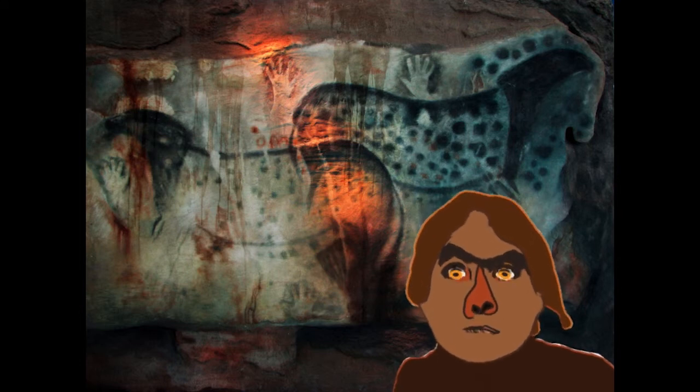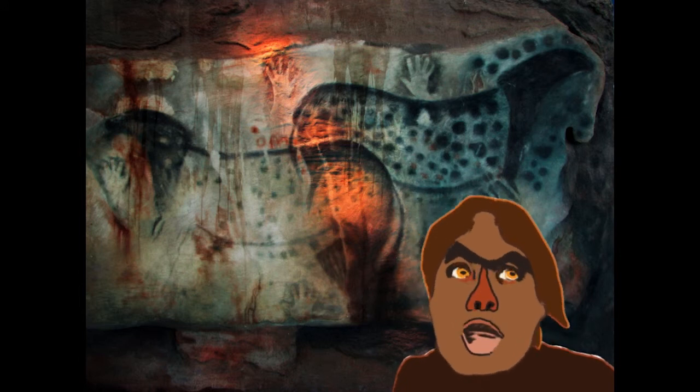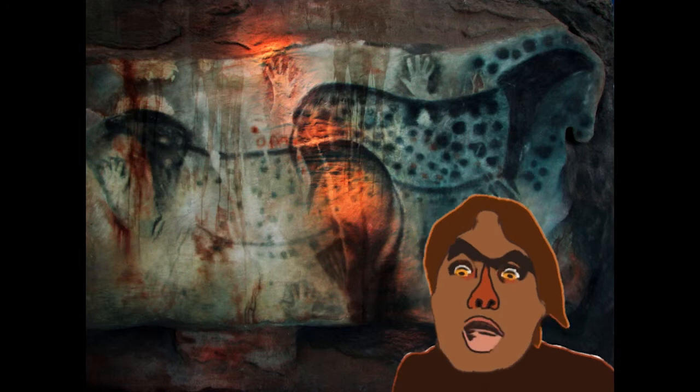Now you're going to have to make the rest of the paint yourself. Get some animal fat from last night's mammoth kill and mix it with different colored pigments. I use animal blood and yellow ochre — you can find ochre by digging in the ground.